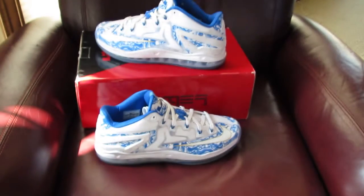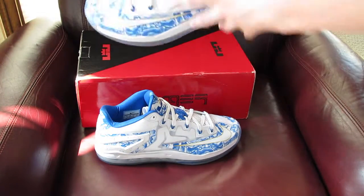It's just an insane shoe and it's been one of my grails for a while, and I picked them up — I'm really happy about it.